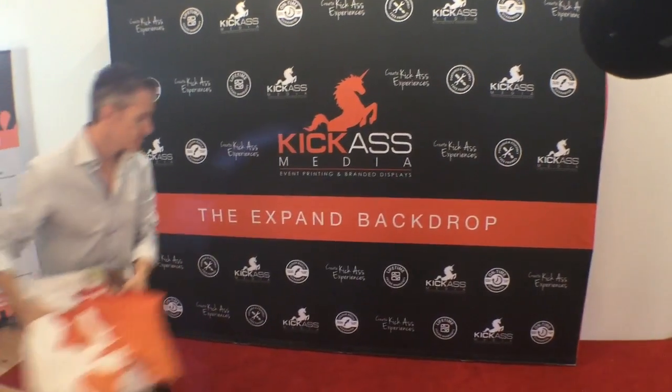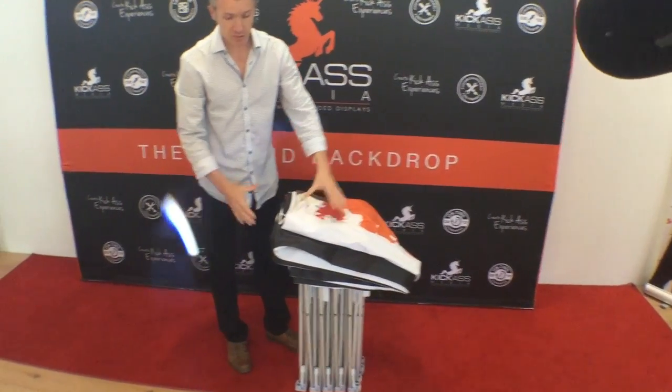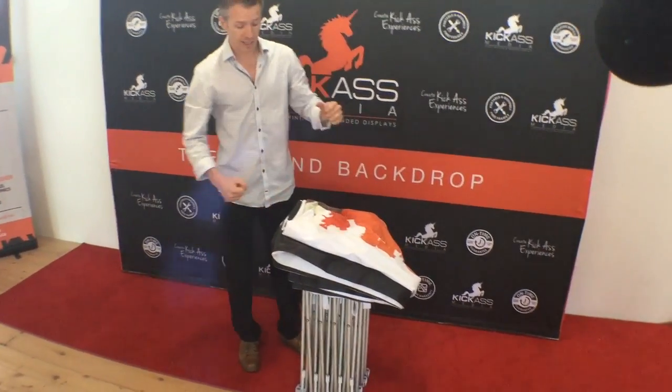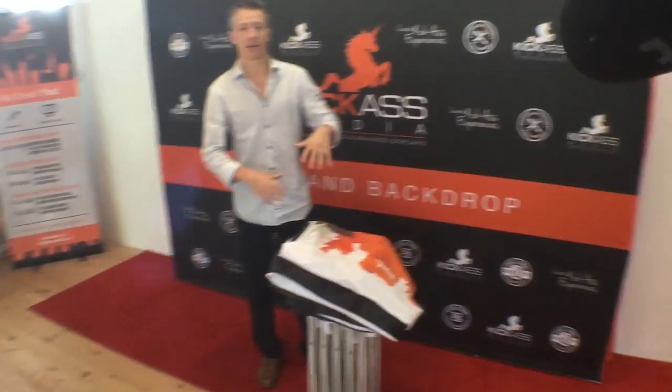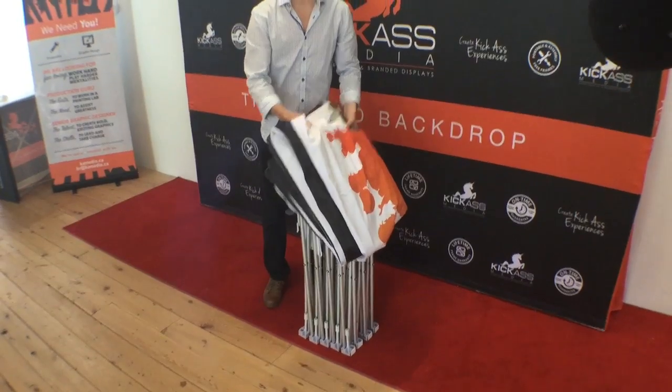First, this is what it's going to look like when you receive a step and repeat from Kick-Ass Media. It actually comes in a nice small bag — a little carry case — and you can just unfold it. This is a fabric backdrop.